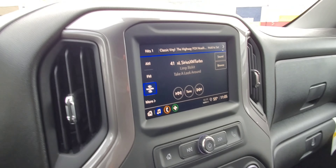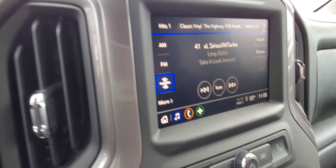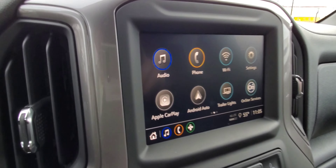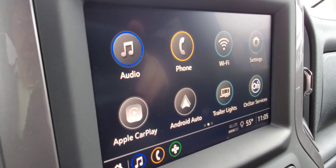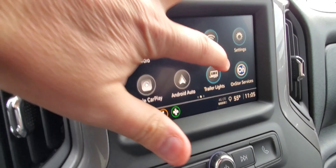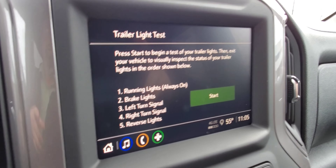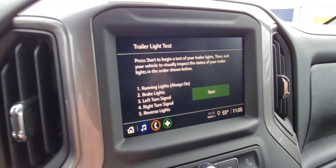Over on the other side, of course you will have SiriusXM, AM/FM radio, as well as Bluetooth streaming. You do have Android Auto and Apple CarPlay. This one also has a light check feature — you can check your lights when hooking up to your trailer. You just hit the start button and it will go through the sequence.